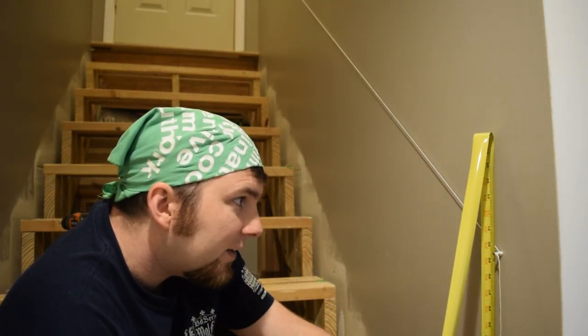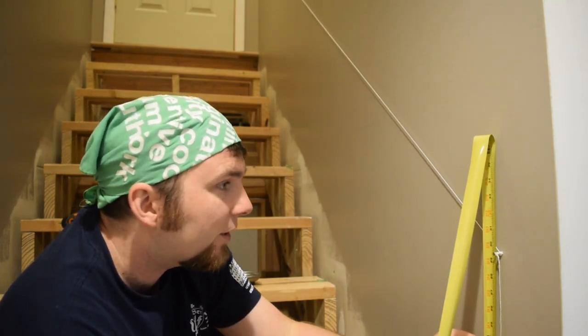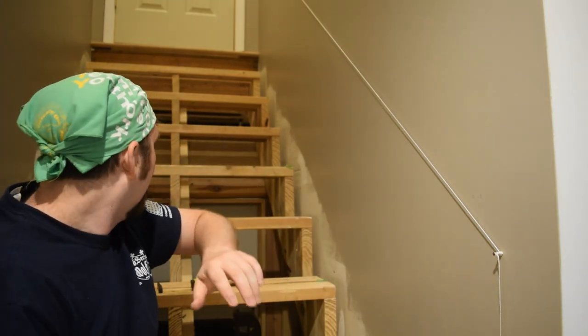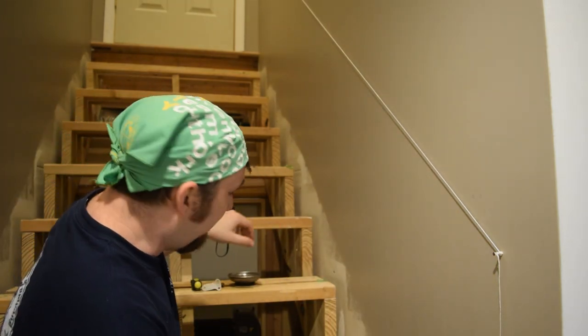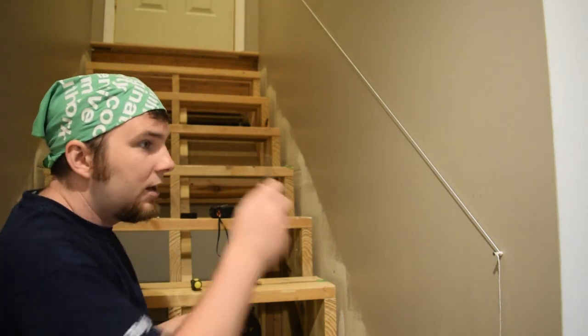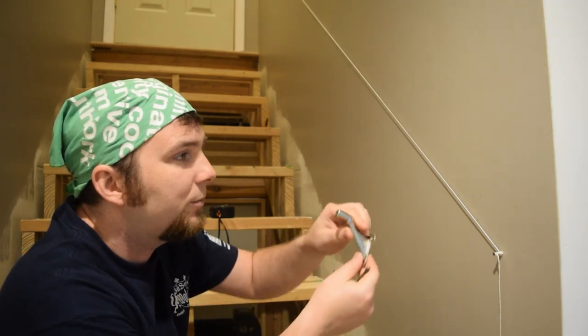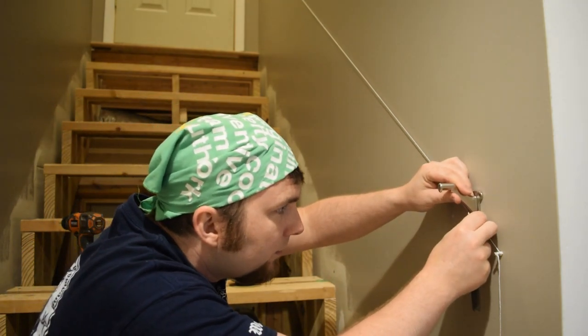I want the top of the railing to be 33 and a half inches, and then I have measured down for the railing — make sure you measure the railing on an angle, not flat. And then I've also measured down for the bracket, which brings me down to 29 and a half inches. Measure 29 and a half from the bottom step and the top step, and then put two nails in there. I've connected them with a string, and that is going to give me the placement of the bottom screw on the bracket.